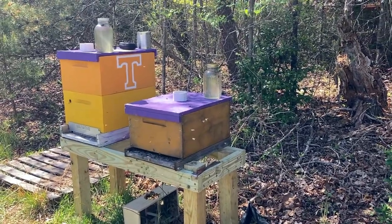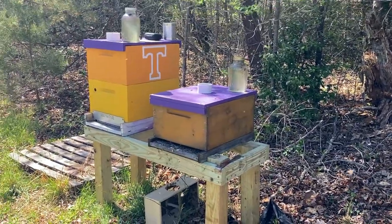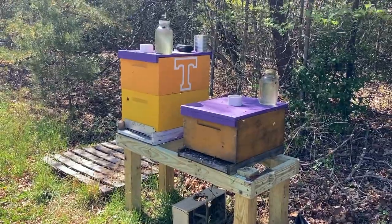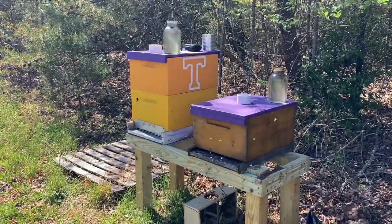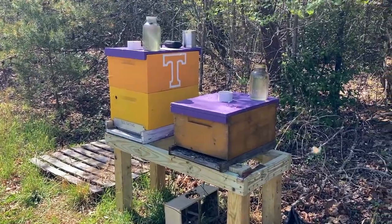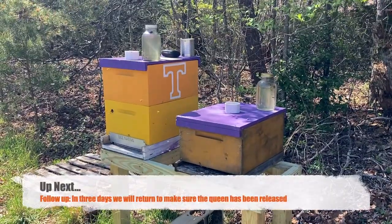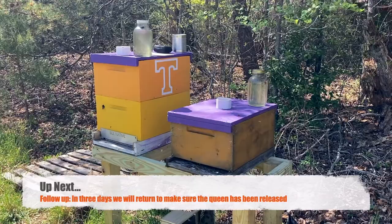Right away the bees are already starting to eat that candy out so they can free the queen. I'm about to put my feeder jars on top and I'm set. I want to come back in about two days to check them and see how things are going with the feed, to make sure I keep that on them. And that is how you install a package of bees.